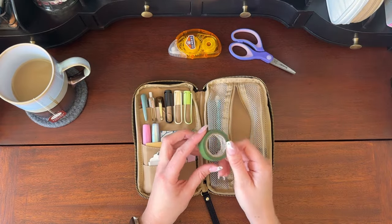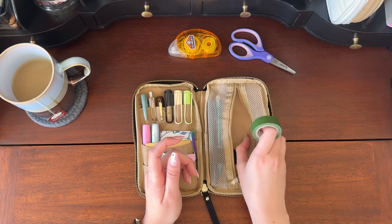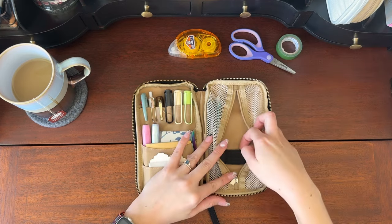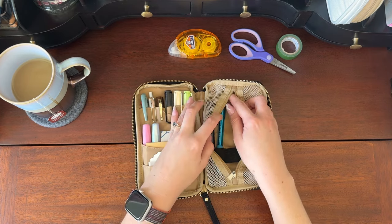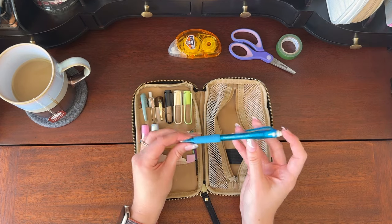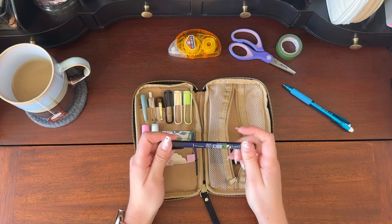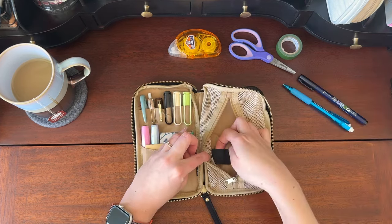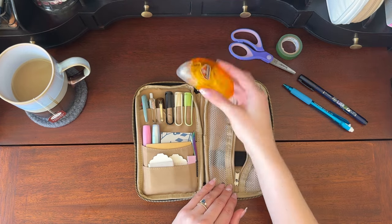I also keep a roll of washi tape in here. I switch this out whenever I feel like it — I don't necessarily need to keep a whole roll in here but there was extra room so why not? Now that I've removed some of those things, you can see there are pen loops built into this zipper pouch. I use those to keep a classic mechanical pencil and a Tombow Fudenosuke brush pen — I think this is the hard tip one. That's all I keep in this zippered part.